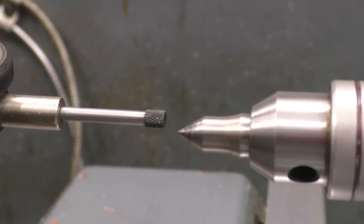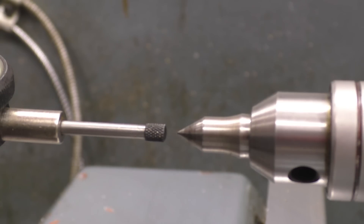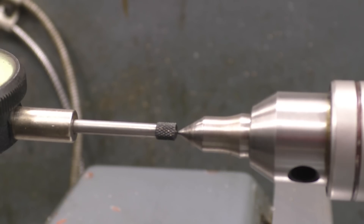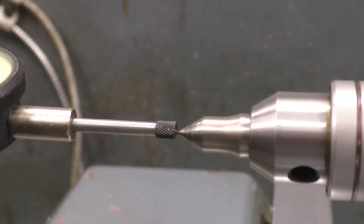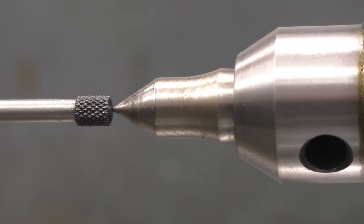It's really important that the clock gauge you use is on centre height — very important. That looks to be pretty good; the gauge is bang on centre height. It might look slightly out on camera, but that's because the camera is not at the same height as the centre. That's a better shot — it is absolutely dead on centre height.